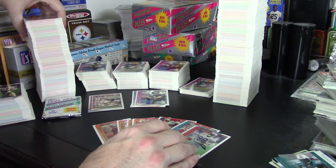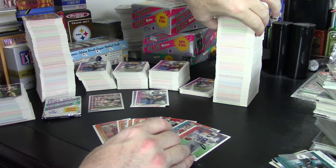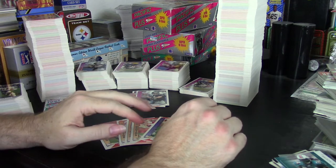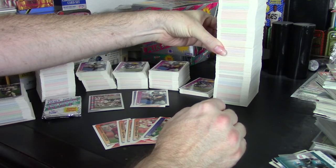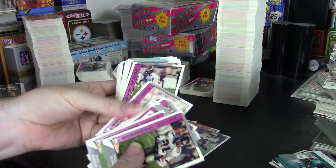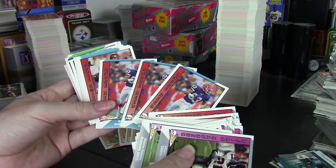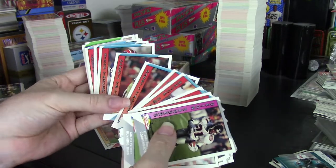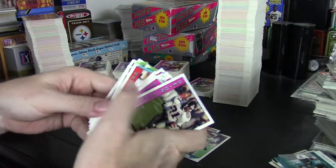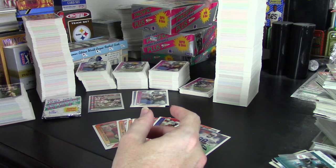As far as the set goes, neither box got me to a complete set. The jumbo box got me really close — I was still missing about 40 to 50 cards. I got a lot of doubles and some triples as well. For example, Andre Reid I got three of, Bruce Smith got three, Daryl Talley got two, Will Wilford two, Jeff Wright two. So in the jumbo boxes I got a lot of doubles and triples, and that prevented me from getting to a regular set.